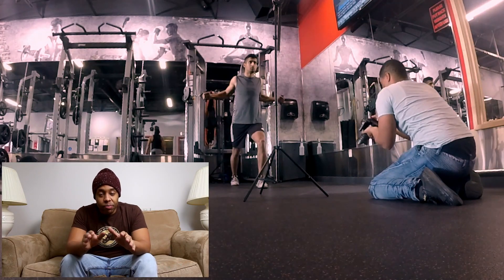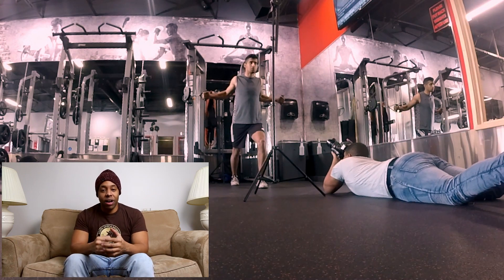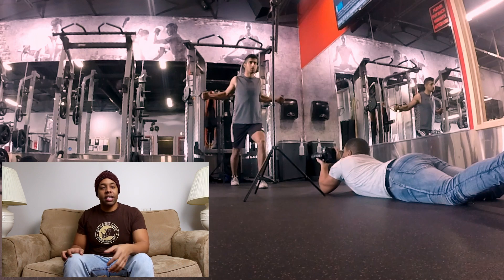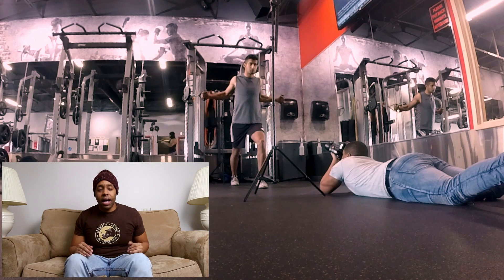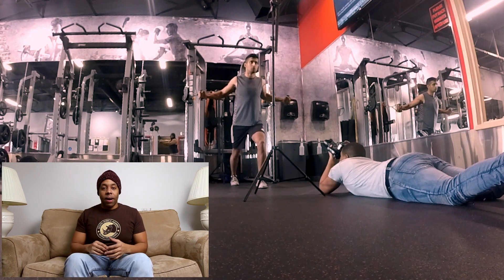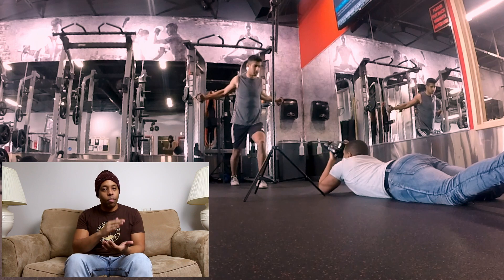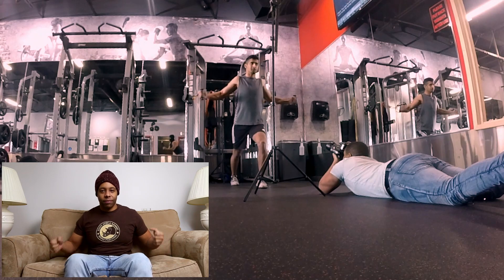A tip when working with models, especially for athletic shots: do not have them use full energy right away. For example, I'm not going to have Miles pack on all the weights and start going while I'm still tweaking my settings for lights and camera. Because if we did that five or even twenty times — depending on how much of a perfectionist you are — by the end of that he would be gassed out and too tired. Just have him mime it or go light, then have him pack on the weights so you can get that full expression and energy.